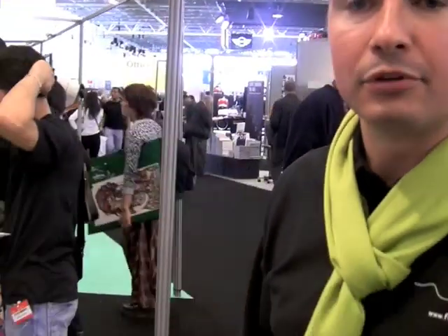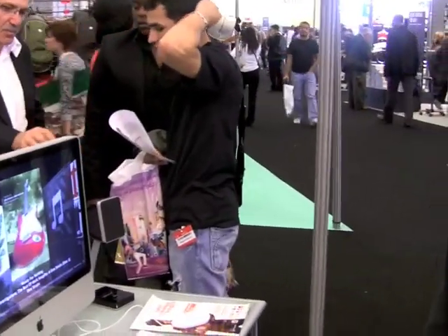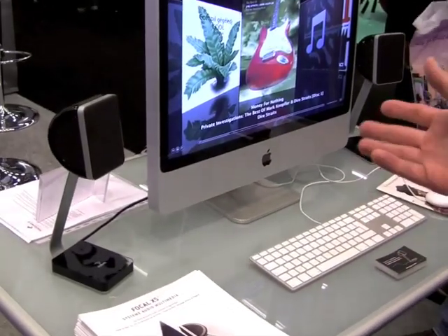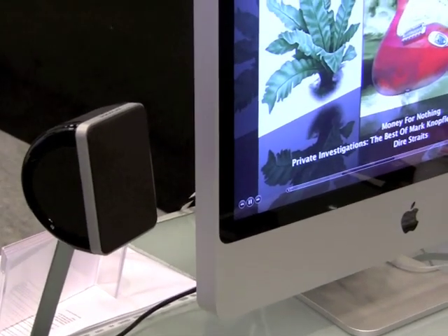This is a new product of Focal. Focal is a brand of drivers and loudspeakers, and we are happy to present our new multimedia system.